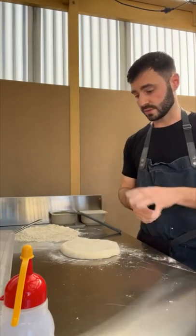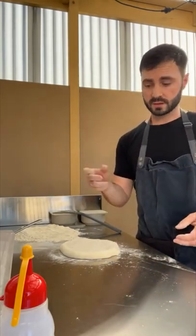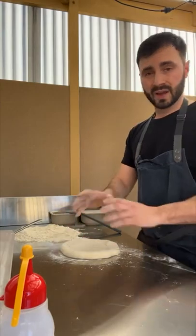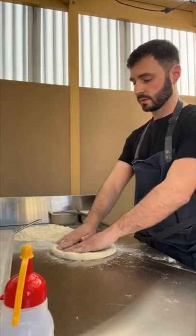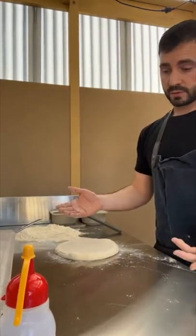As you can see it's not springing back at all. This dough has been sitting, made into balls for about two hours. It's pretty warm today so it's risen a lot quicker and become a lot softer quicker than it normally would. But basically anywhere from two hours after balling at room temperature is what to expect from that.